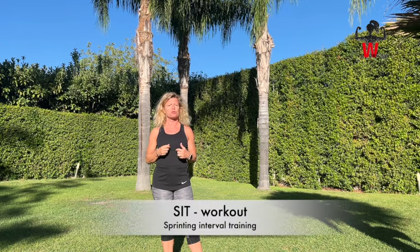Welcome to beautiful Sicily. We have rented a house here near Catania, and I thought this area would be a great place to do a workout, so I prepared a HIIT workout — a sprinting interval training for you to do with me here in this beautiful garden.